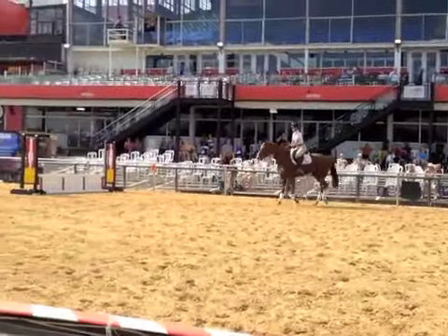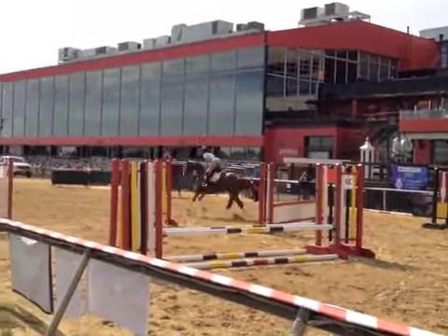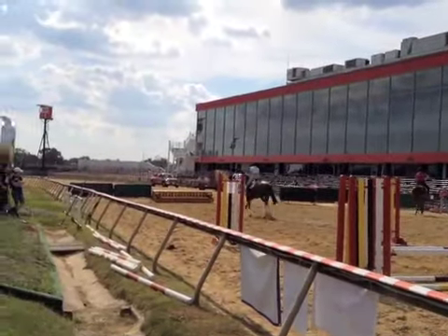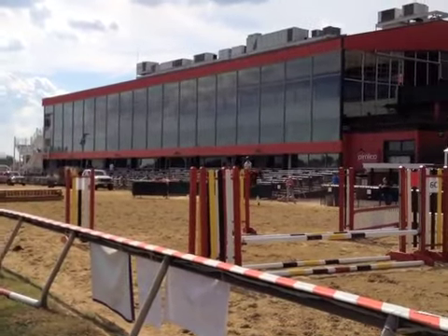He doesn't have to be tight with his front legs because he's just loading on these things. He doesn't have to be tight with his front legs.